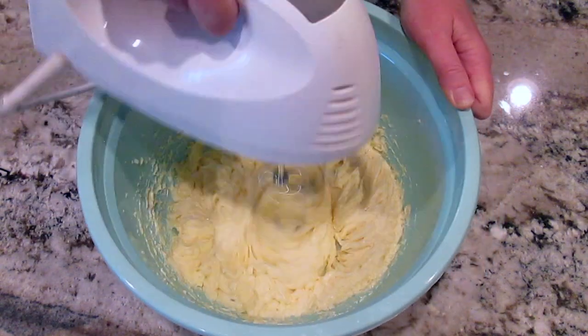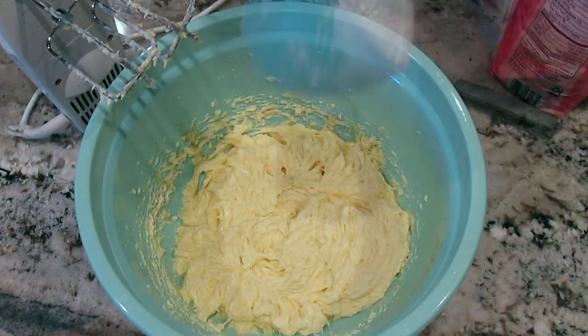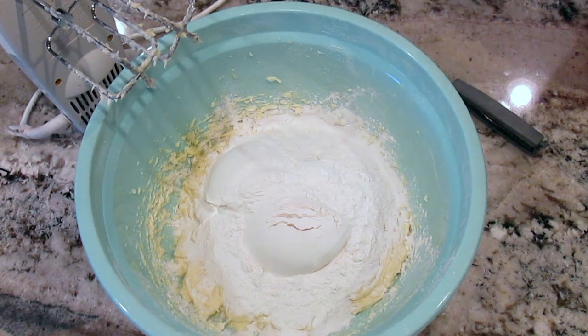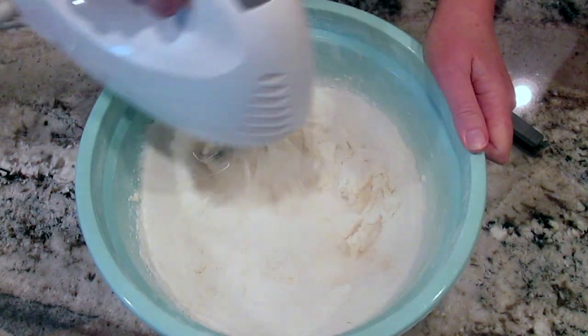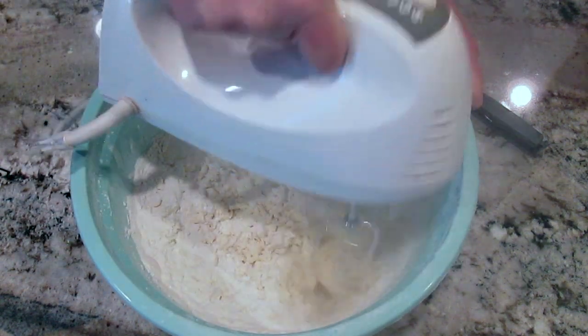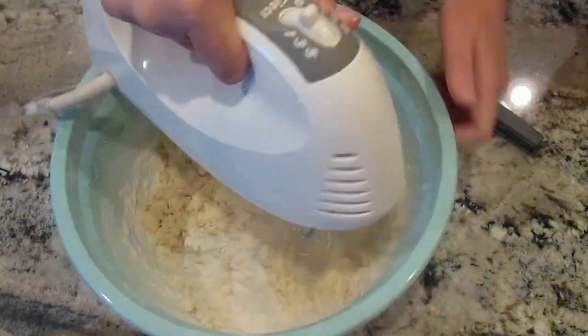And three cups of self-rising flour. The self-rising flour is what gives the cookies that thick cake-like texture. I start with two cups and get it well mixed, and once it's all mixed really well then I'll add the final third cup.